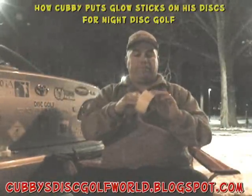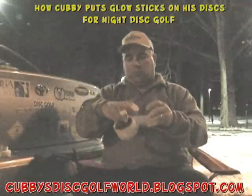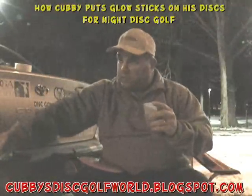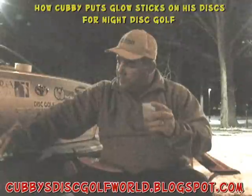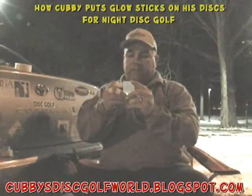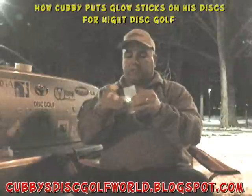Get some more tape. This tape goes for about seven bucks a roll — it's kind of pricey, but it really does the trick. I've never had one of these lights come off. This tape really sticks well.